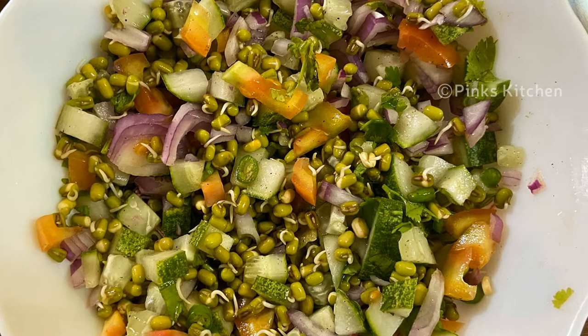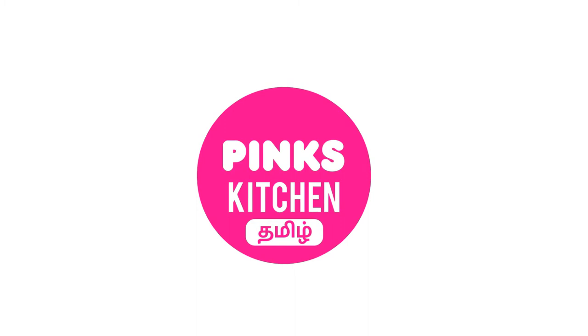I'll meet you all with another interesting recipe. Until then, bye friends! Hope you liked this video, so please do like, share, comment, and subscribe to Pink's Kitchen channel, and click on the bell icon for the latest updates. If you wish to check out our recipes in Tamil, you can visit Pink's Kitchen Tamil channel — I'll be giving the channel link in the description box. Happy cooking and thanks for watching!